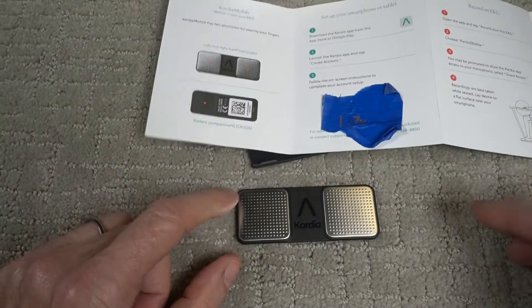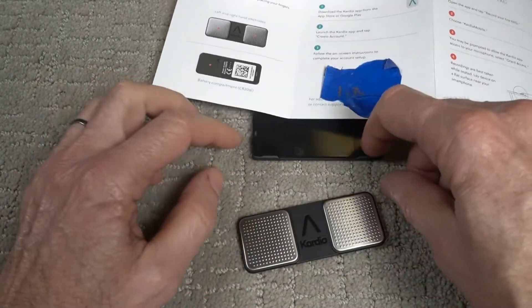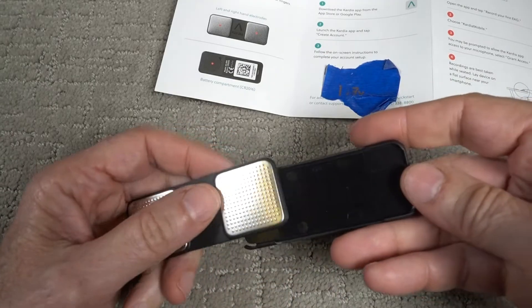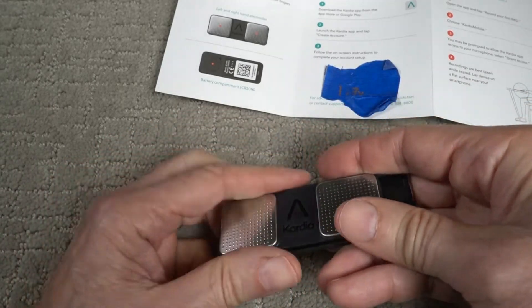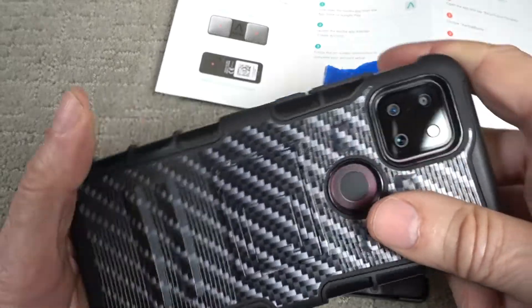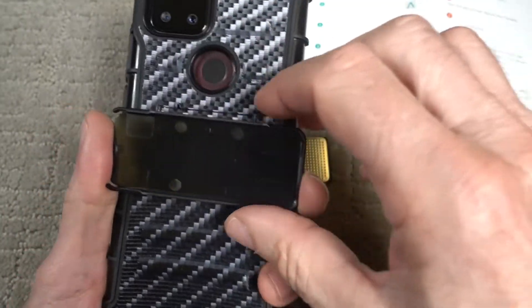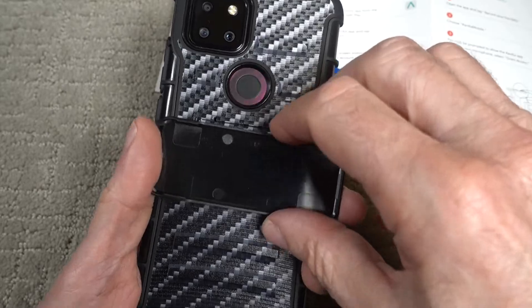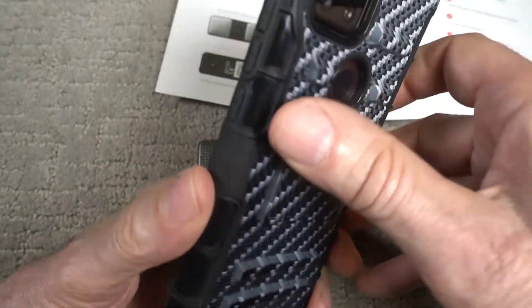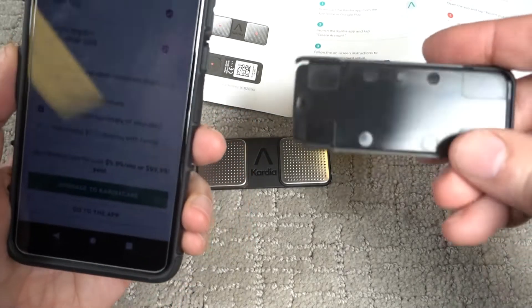There are two electrodes on here for placing your fingers for a reading. Battery compartment is on the back. Then there's this holding device which has sticky tape on the back, and this snaps in there. They recommend that you put it on the back of your phone. Since I have this case on the back of my phone, I really don't have a good place to stick this thing — or do I? No, it's kind of awkward; it's got all these ridges on here. Just did a review of this nice case — it's one of my videos out there. I guess I could just keep this in my pocket.